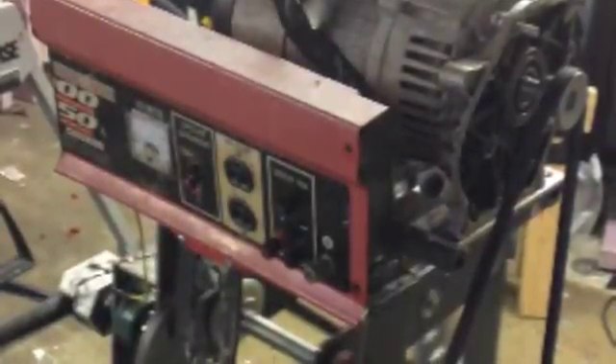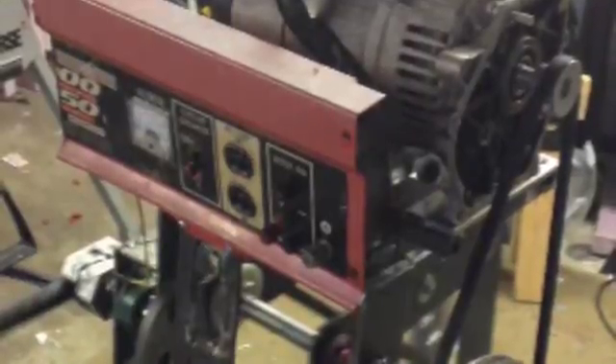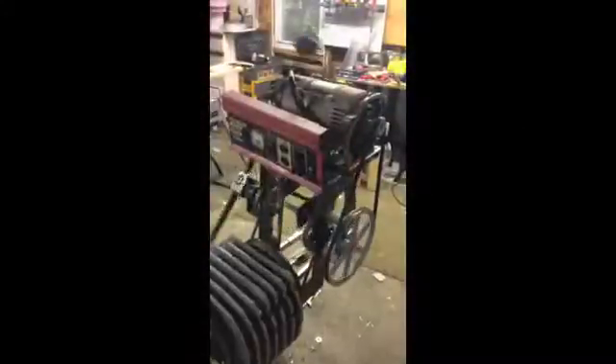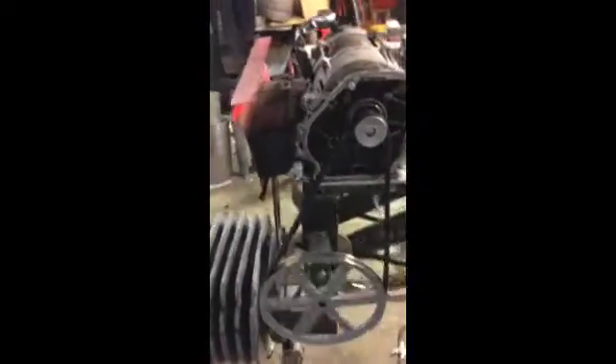Hi folks, we've got another update on the Volo engine. This one concerns the generation of electricity. We started off with this gen set — it did not work, but it had a nice panel and all the works. You can see here the engine is running and it's hooked up and turning the shaft of that generator, with no loads attached.